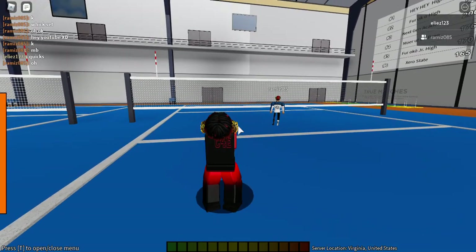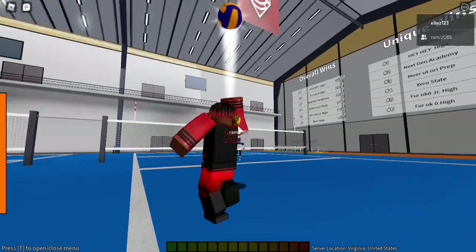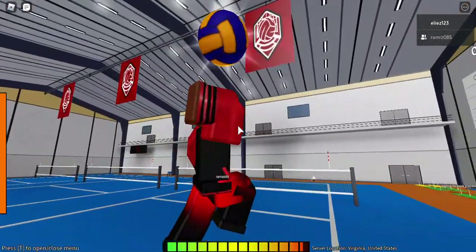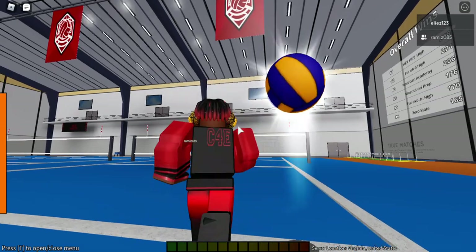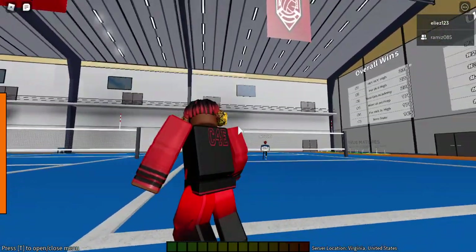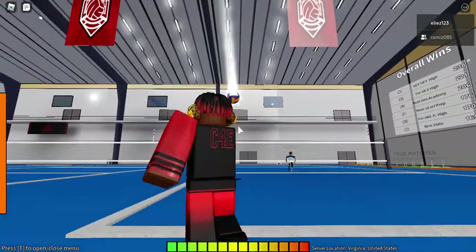For serving, you're gonna want to put your mouse at the bottom of the net and just jump up. This will automatically give you good serves, and you can aim it too.